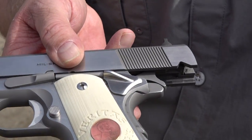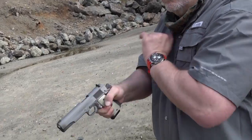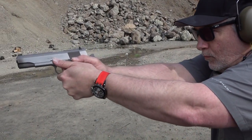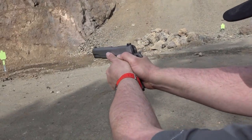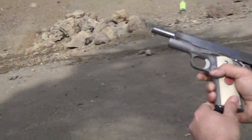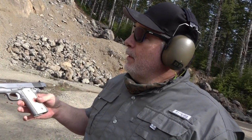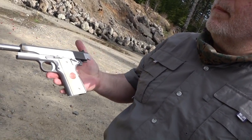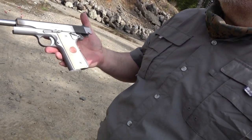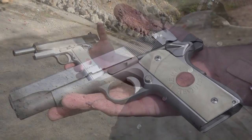One last magazine. When I'm hurrying a lot I'm pulling a little bit off target, but the damn thing shoots perfect — 100% reliable. A very good looking 1911. I love the polished flats on it. It is a very striking stainless 1911, and it is very much that old school style. What's old school is cool again.